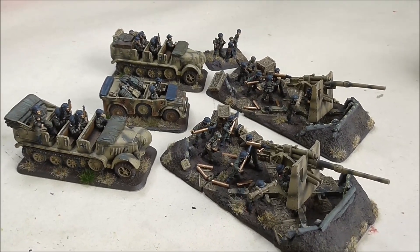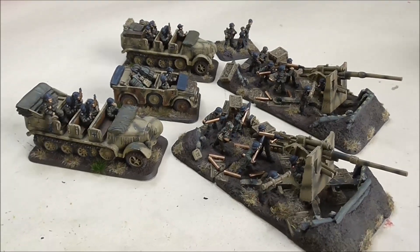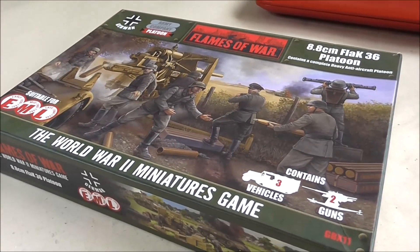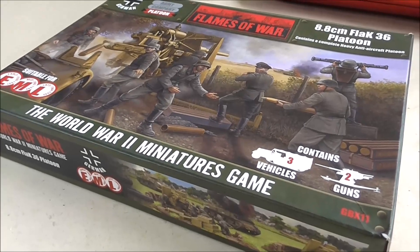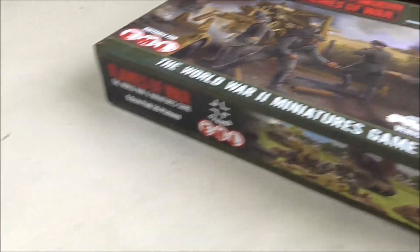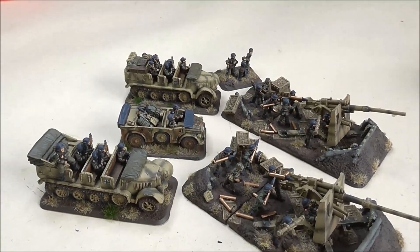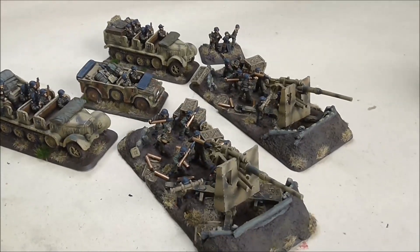They've been cobbled together to be honest — a little bit here, a little bit there — because I didn't get the actual box set. But one of my friends has got one and has asked me to paint it in a very particular way for him. So we'll get straight over to that and see how they look, maybe do a comparison towards the end so you can see some different styles.